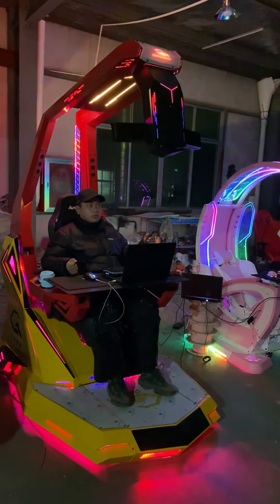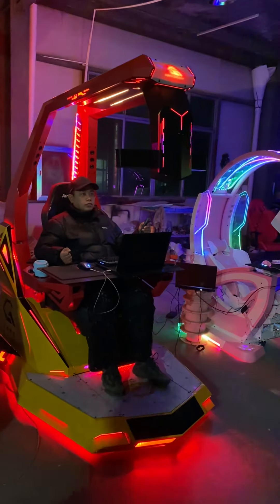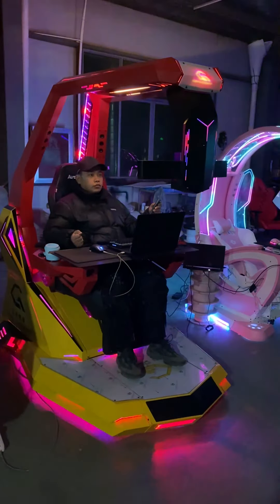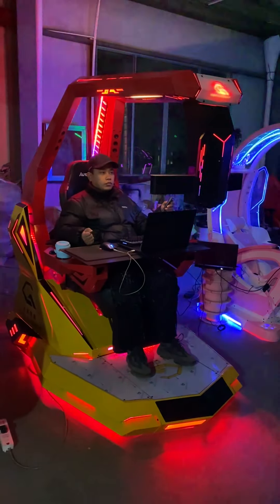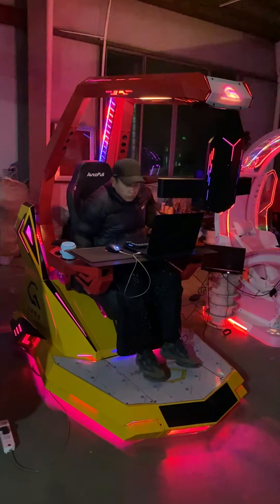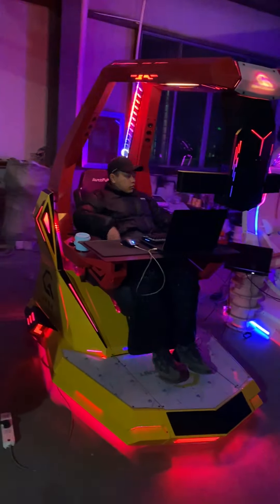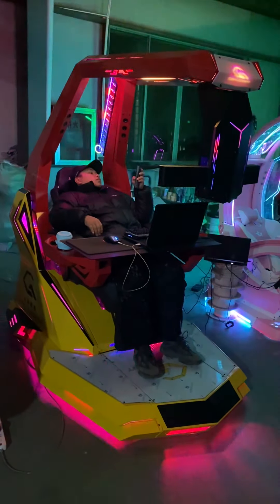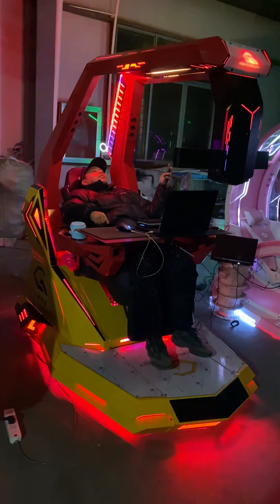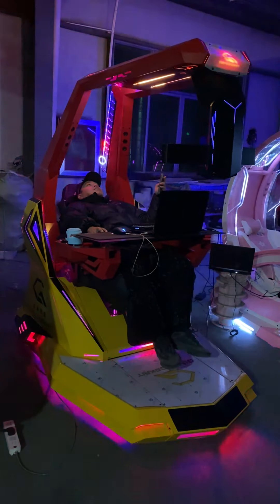Now the roof arm is down. There is manual adjust for the seatback recline, and electric control for zero gravity control.